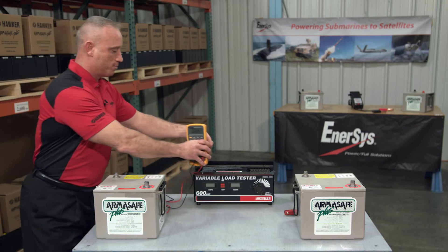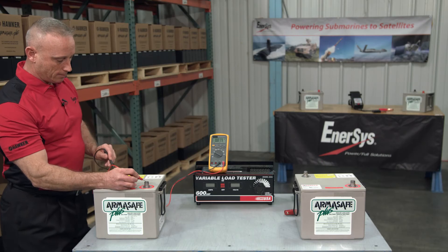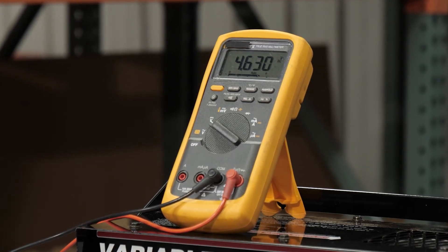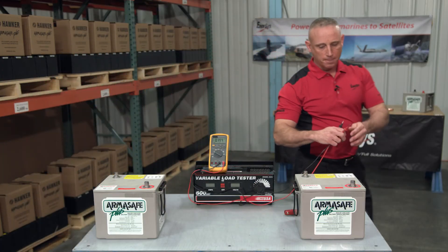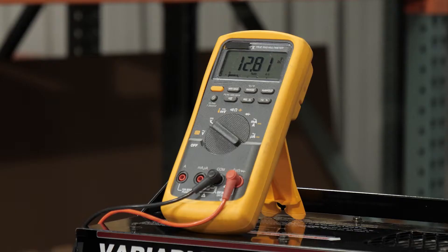I'm going to connect to this battery using a multimeter. It reports back a battery sitting at 4.63 volts — that's a deeply drained battery. When I connect to this battery, it reports back 12.81 volts. This battery is nearly topped off in terms of voltage.